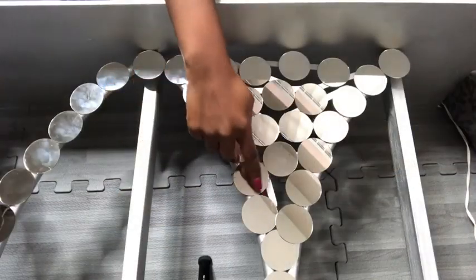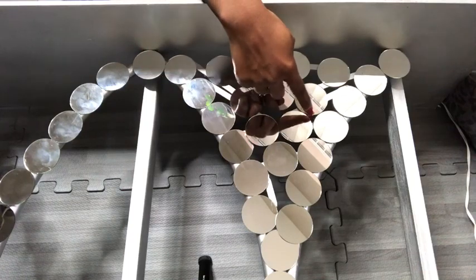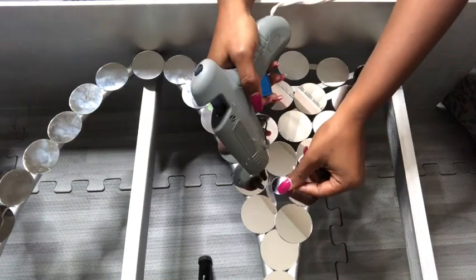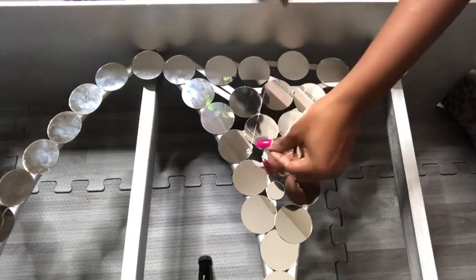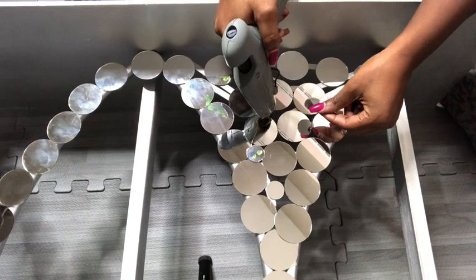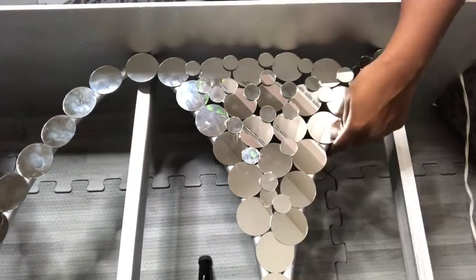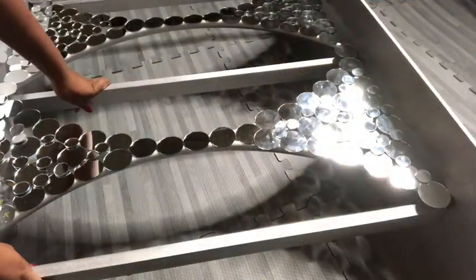The open spaces that you see here will be covered up with one-inch round mirrors. This is what the design looks like, and now I'm going to turn it to the back and apply a stronger adhesive all around.